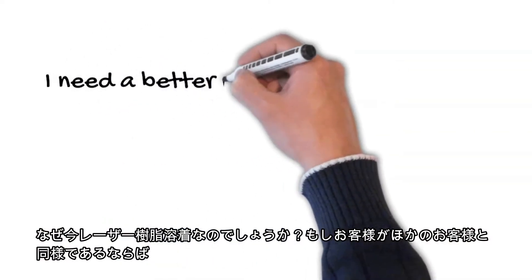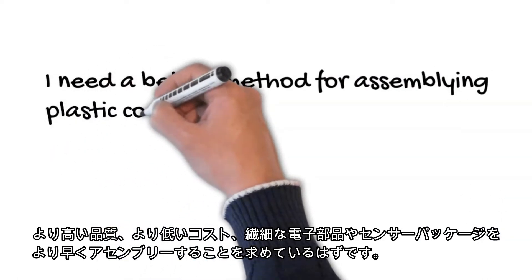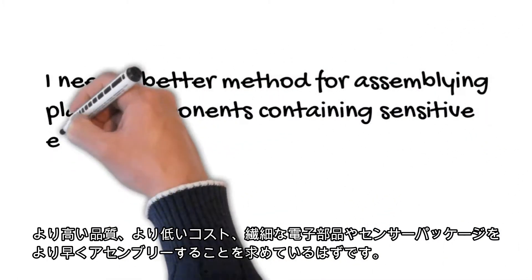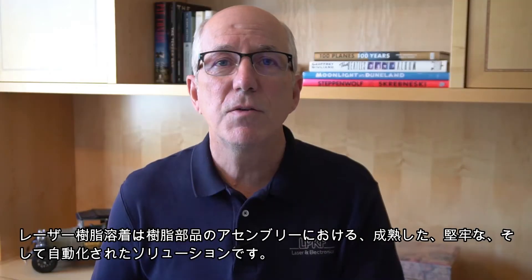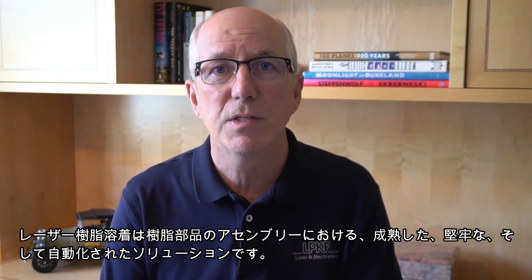Why use laser welding? If you're like most, you're looking for higher quality, lower cost, and faster ways to assemble sensitive electronic and sensor packages. So let's get started. Laser plastic welding is a mature, robust, and automatable solution for assembling plastic components.